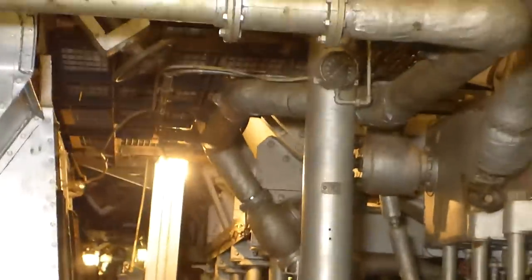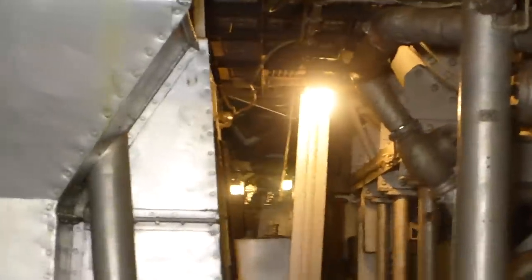Folks, this is pretty much a walkthrough of the engine room. As you can see, it's very, very complex. It became very obsolete once turbines matured, but you at least have the luxury of seeing the last really big marine reciprocating steam engine.